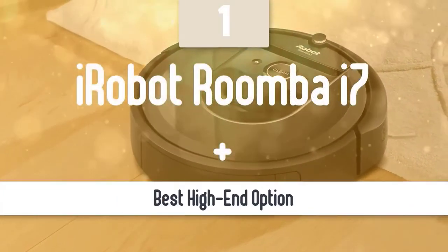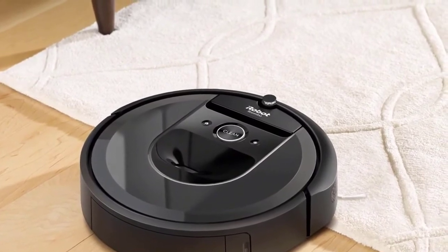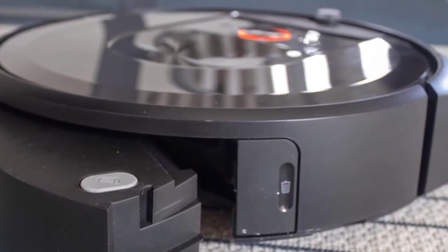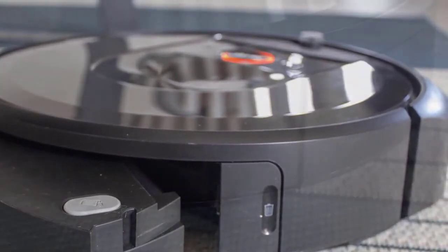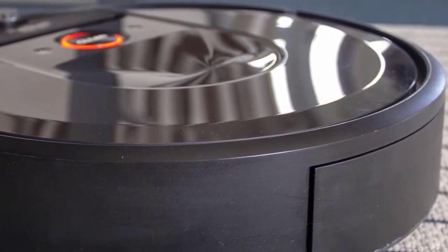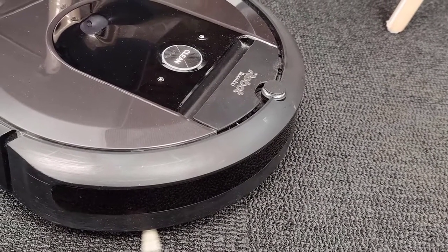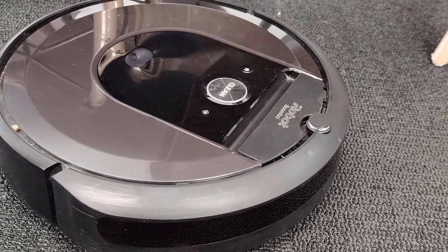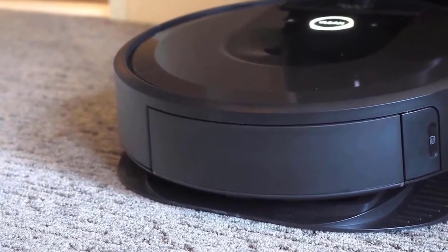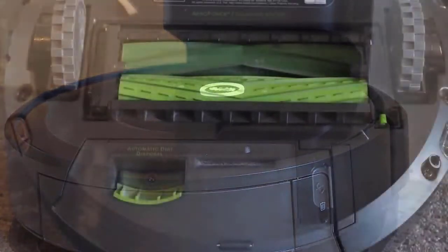The iRobot Roomba i7 Plus is an impressive new development for iRobot's line of robot vacuums and a logical next step for the product category. Between its new smart mapping tech and digital assistant integration, this is well worth the money if you can swing the steep price. The Roomba is all but a cultural touchstone now, an emblem of automation. The i7 Plus looks an awful lot like its predecessors at first glance, but the new LED now blinks and shines different colors depending on its current state. Once flipped over, you'll notice improvements to the rubber rollers — more and more refined grooves for better pickup — and the dustbin has been improved both for easier emptying manually and automatically.